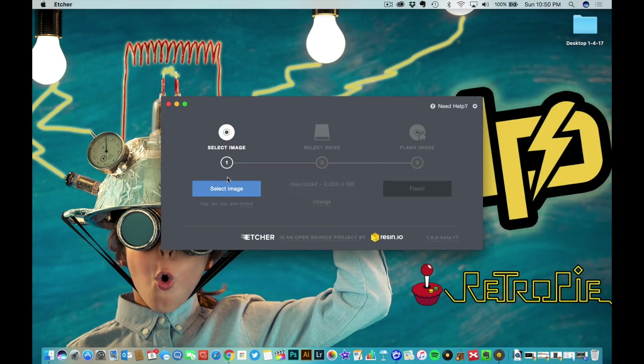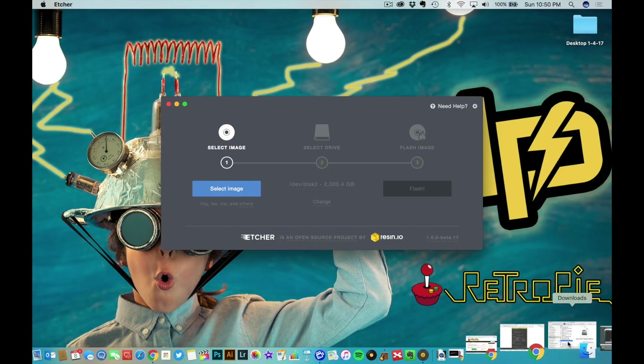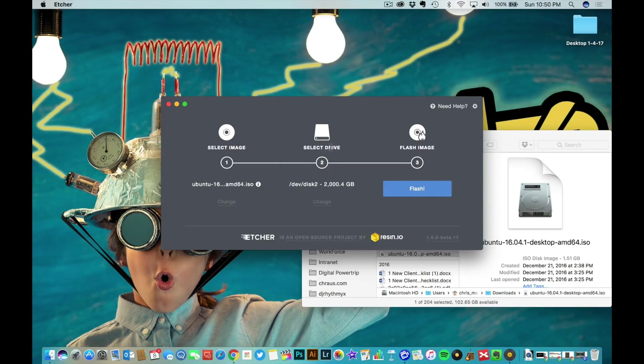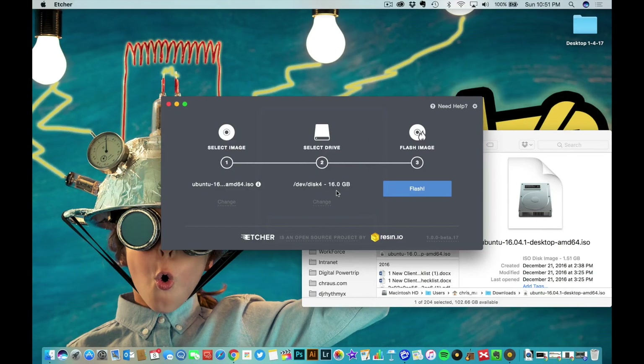This is what Etcher looks like. First it tells us to select our image — you can click the button or drag the image there. Once you get that done, you select the drive you want to burn it to. I have it selected, and then all that's left is to hit flash. When we flash it, it's going to install a bootable ISO onto this USB thumb drive and we'll be able to take it over and install it on the laptop.